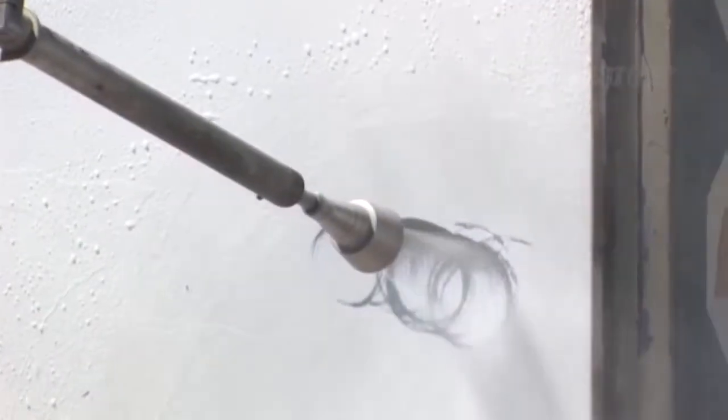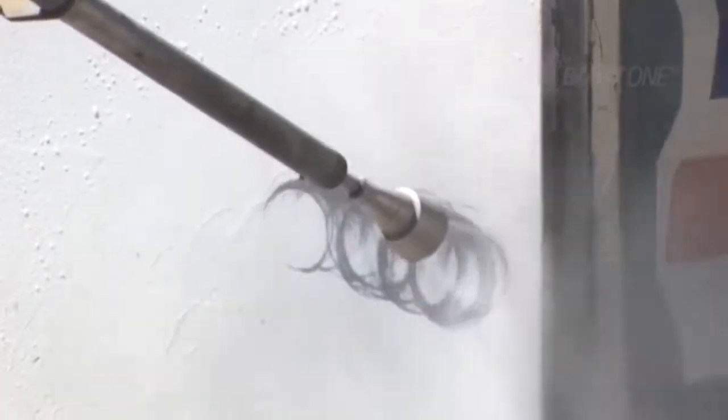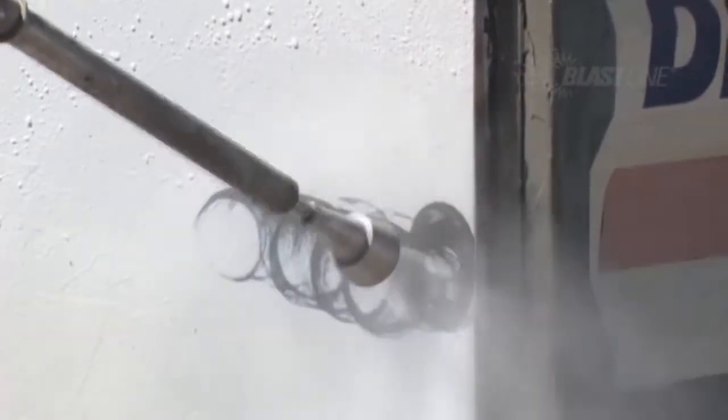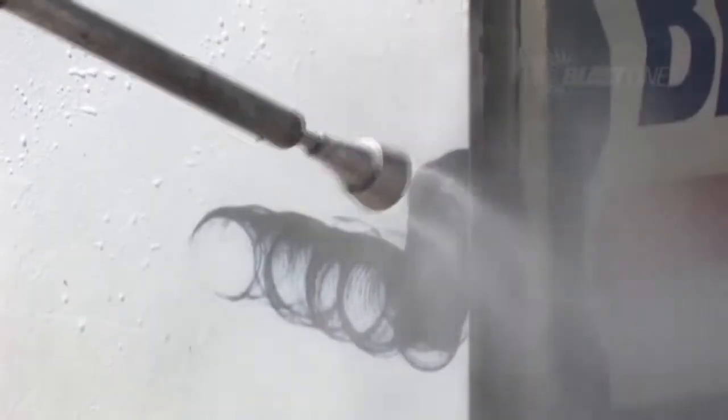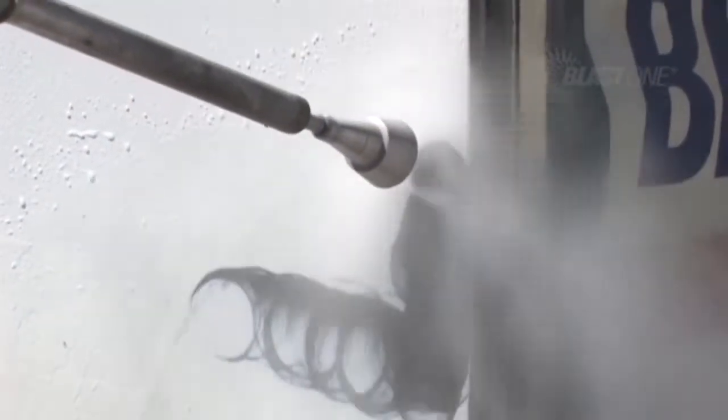The BlastJet Rotating Lance features high-precision sapphire needle jets mounted to a rapidly spinning nozzle head to provide rapid and effective stripping of coatings and rust without the need for abrasives.